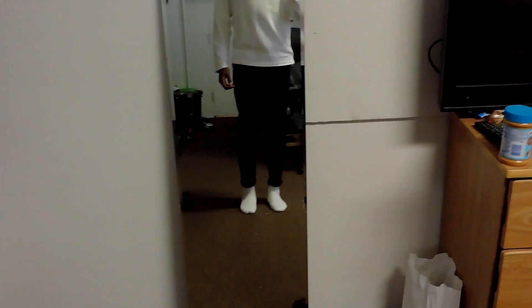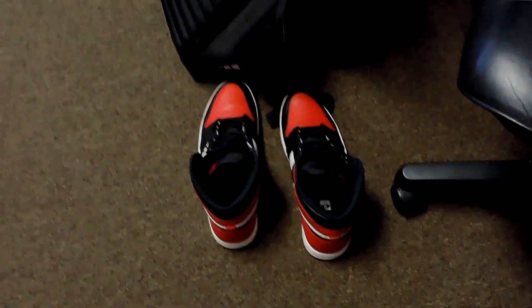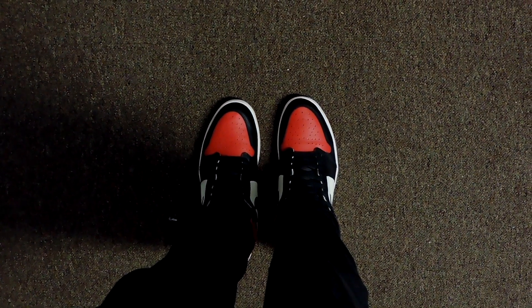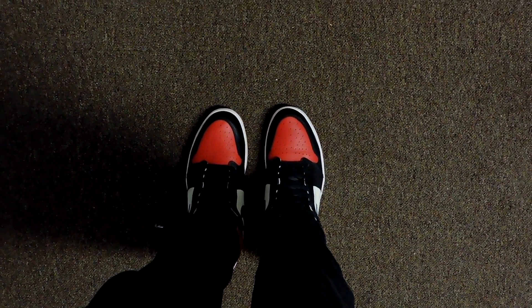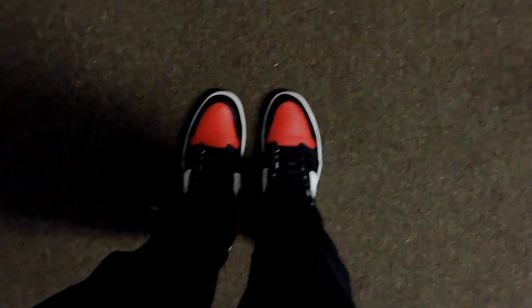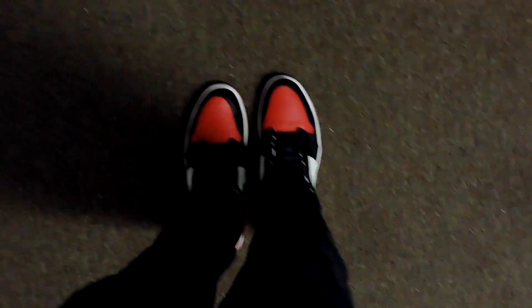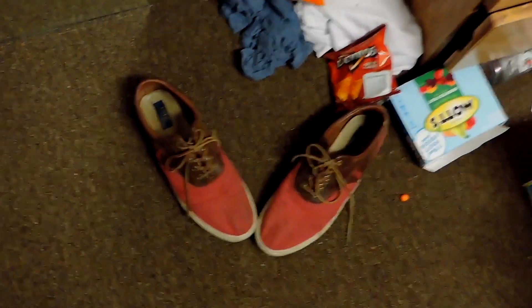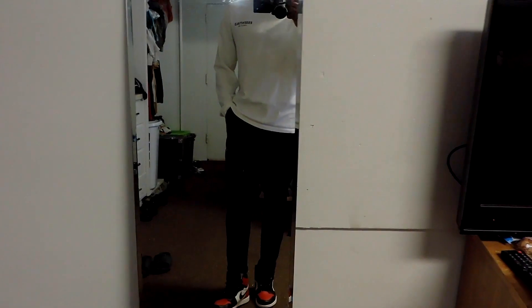I like to start off with my shoes. I think I'm going to wear these today, so let me get those out for you guys to see. For those of you who don't know, these are the Bread Toe 1 High OG ones by Nike and Jordan — these might be some of my favorite kicks of all time. The black in the shoe really ties in with the pants, so that's what I want with this shoe.